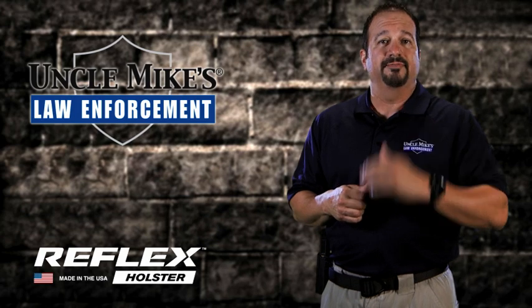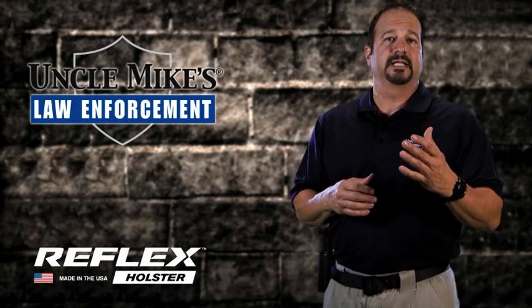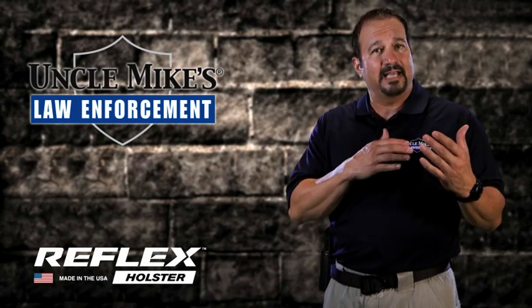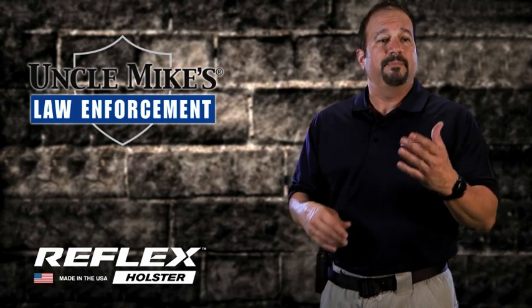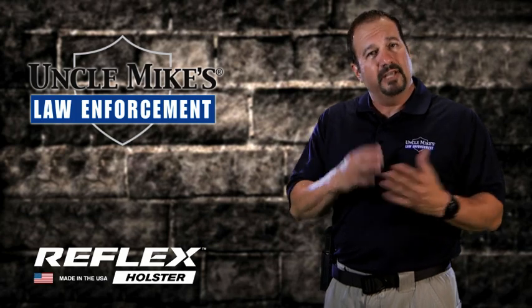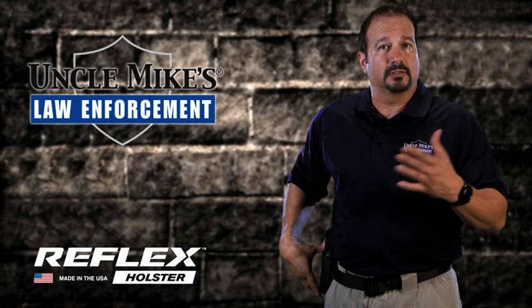I'm talking to you about what's called the Reflex Holster. The Reflex Holster is pretty unique because it comes in a paddle, in case you're not wearing a belt or you're in situations where you might have to have a weapon on you quickly but don't have time to put a belt on — or you might be a female officer wearing skirts that don't accommodate that type of clothing. So you have a paddle that you can put the holster on and have the Reflex on you at all times.